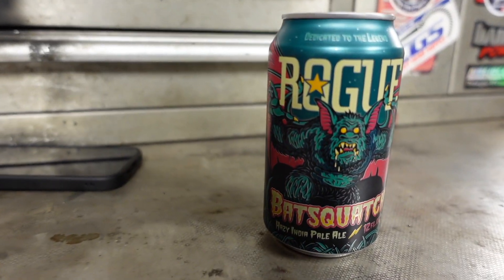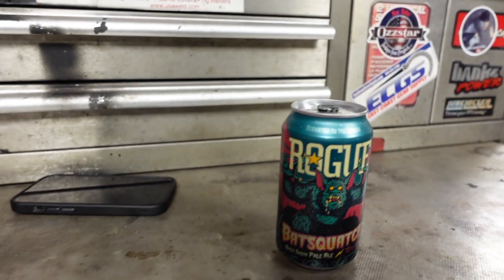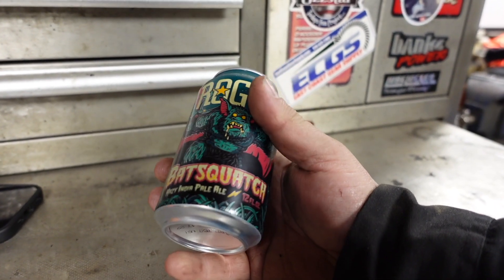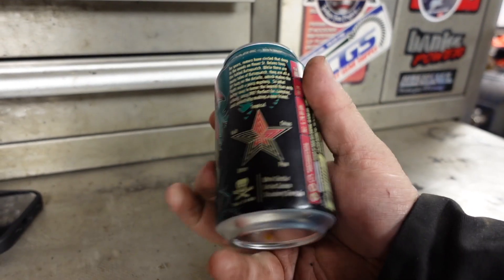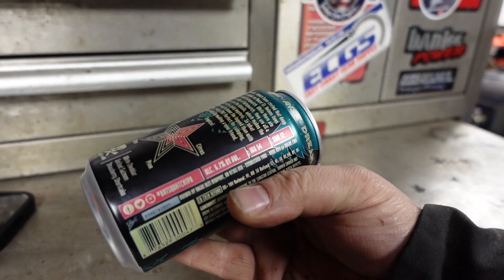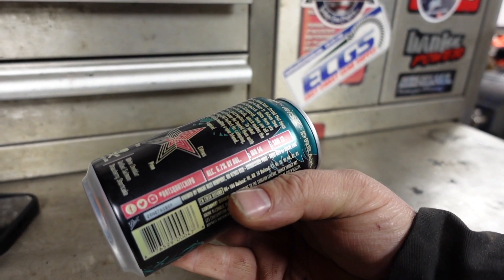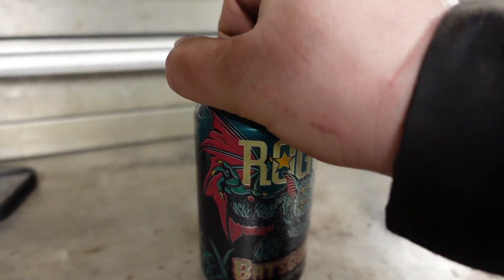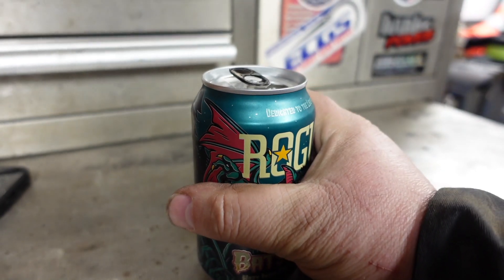You know what time it is? It's time to shut it down. We got some Rogue Bat Squash Hazy India Pale Ale — love the IPAs — and this is coming in at 6.7%. Well, you win some, you lose some. I've had this diesel heater for probably about 3 months. When they sent it to me there was a glow plug issue, so I ordered a glow plug and that took like a month and some.